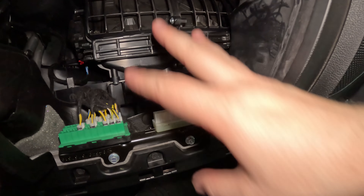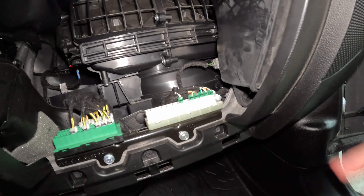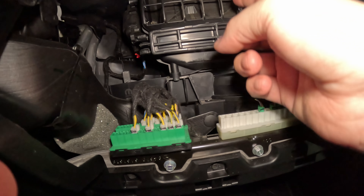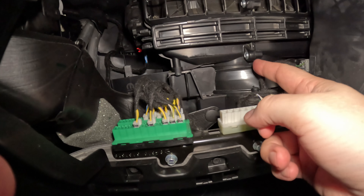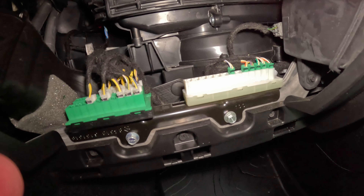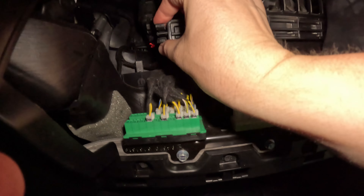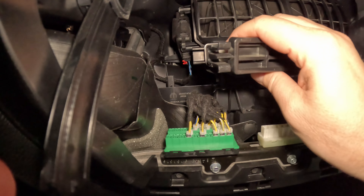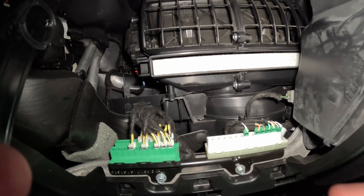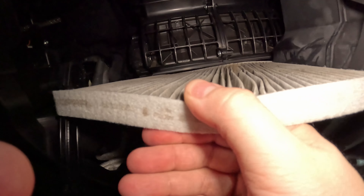Now comes the real fun part. This is where your pollen filter is — this is everything behind here: your heater box, the exchanger. The air is going to come in, and on this particular vehicle it comes from the top and comes down. The blower motor is right up in this area. It brings the air around and then distributes it to your vents. Pull that out and there's your filter.